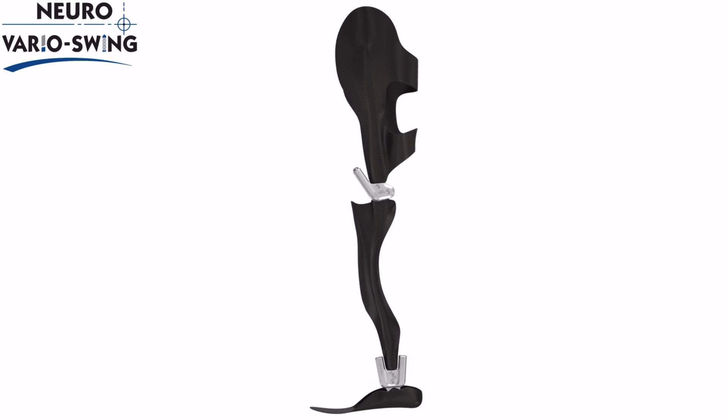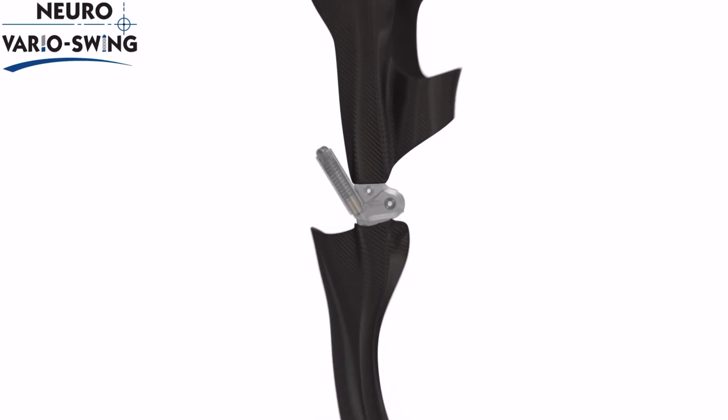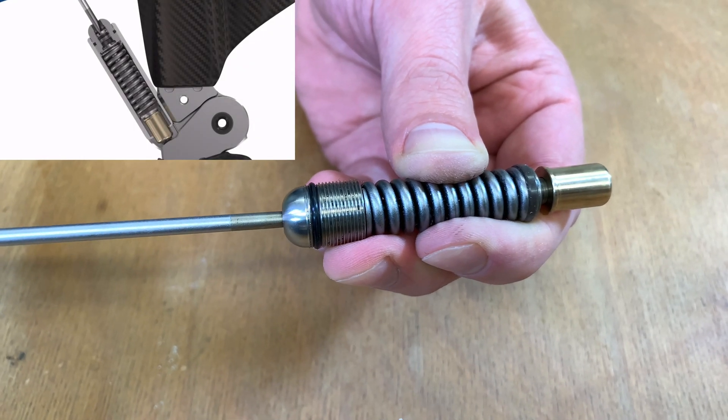Ich wünsche euch viel Spaß. In dieser Darstellung seht ihr noch einmal, was ein dynamischer Extensionsanschlag eigentlich bedeutet. Zunächst wollen wir allerdings für die ersten Arbeitsschritte der Funktionsüberprüfung den Extensionsanschlag statisch einstellen.